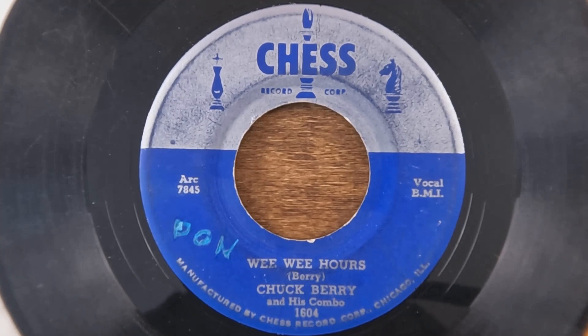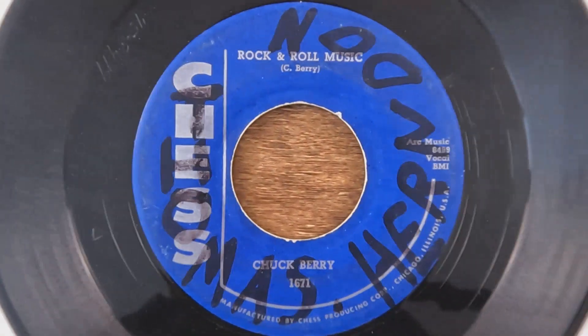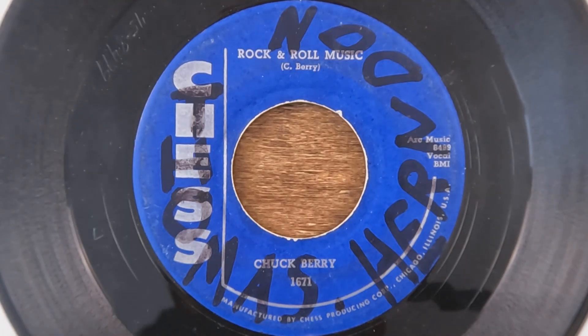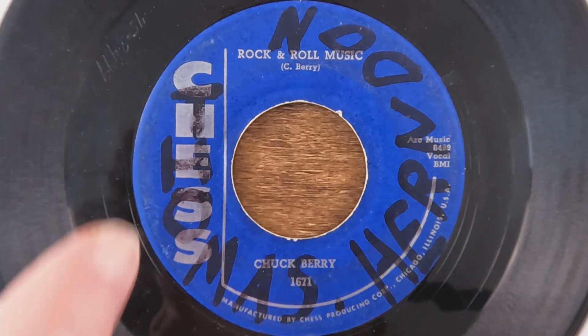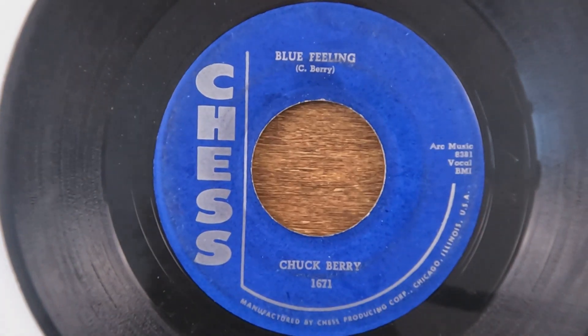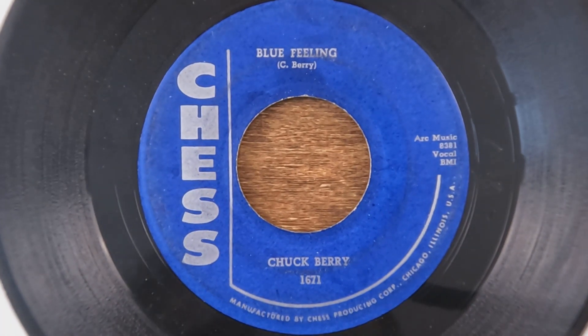What's really surprising me today is that I had 'Johnny B. Goode' that I bought at Sears back in the day when Sears sold 45s. I remember clearly, even though I was probably only 10 or 11 when I bought it. It would have been a reissue even then, but it was on this kind of label with the chess pieces going up and down — 'Rock and Roll Music' by Chuck Berry. Obviously not my original; somebody felt the need to scribble all over their copy, with 'Blue Feeling' on the B-side.